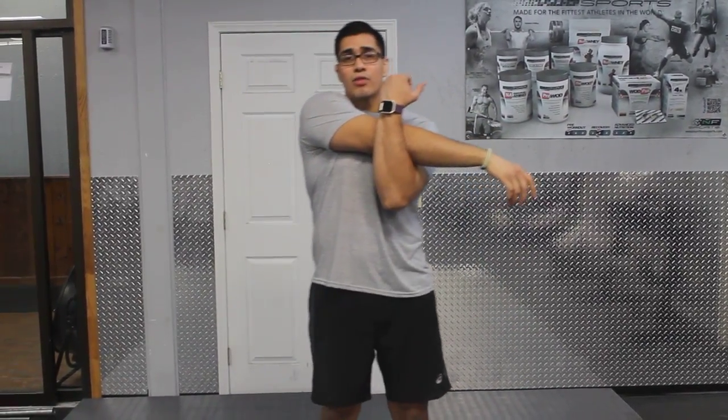Thirty seconds. When you're done, go ahead and switch it. Same thing — thirty seconds.